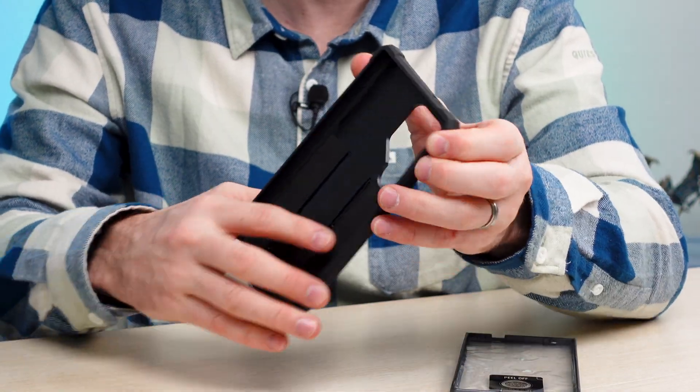Showing you the kickstand case in action — as you can see, it can go vertical or portrait depending on your viewing angle. If you want to scroll TikTok, you can. If you want to watch a movie or favorite video, you can do that too. You can even get into your phone by pressing the button and using it just like that.